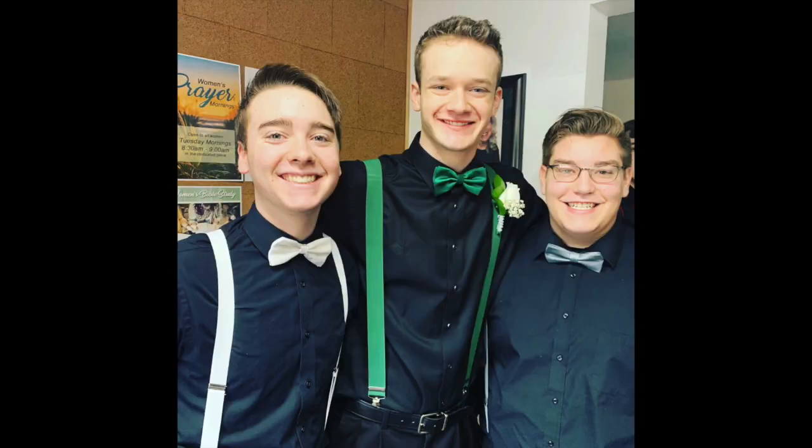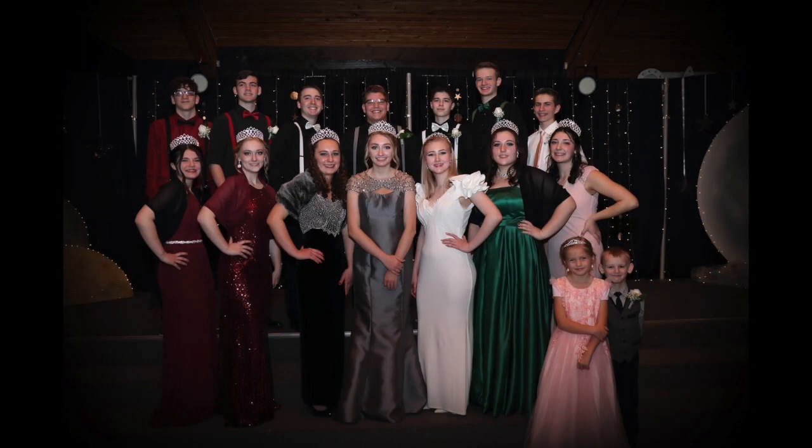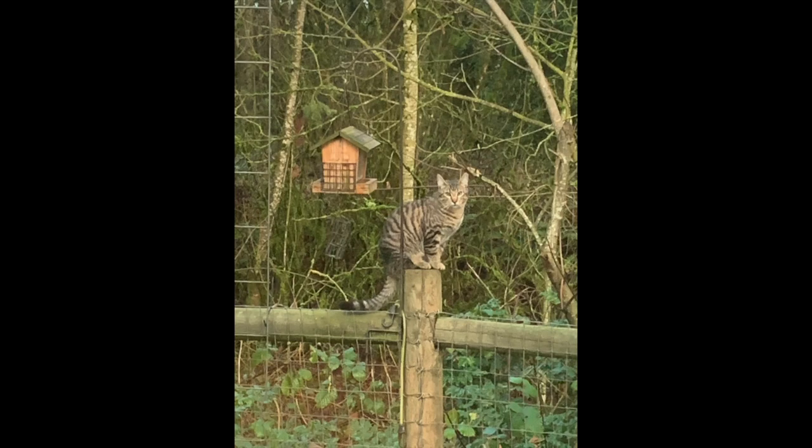Thank you for showing up. I hope you'll click and subscribe and chat with me. Mark, my senior in high school, managed to make it on the homecoming court, so here he is all spiffed up. And one of our happy cats has figured out that the bird feeders make pretty great bird traps. See you next time.